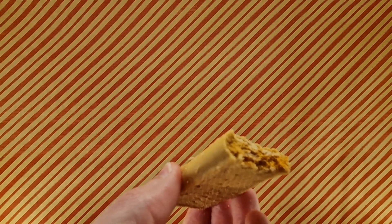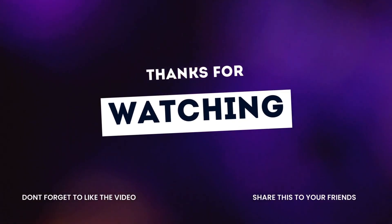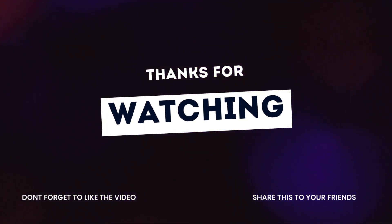Thanks for watching. Please follow, like, share, subscribe — you know how those work. I'll see you tomorrow. Bye-bye!